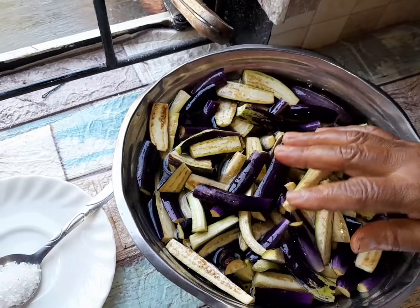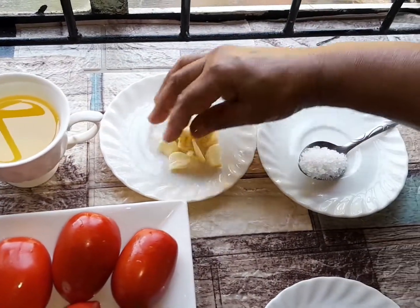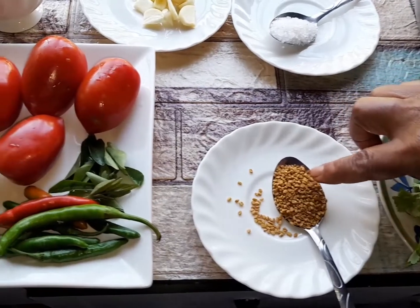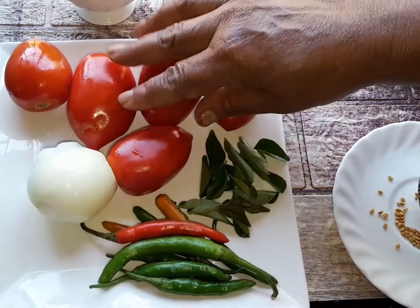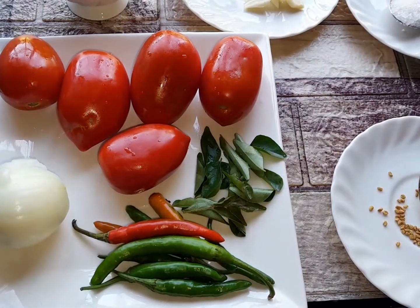For this brendal I have three-quarter cup oil, a few garlic cloves, nearly one tablespoon salt, some dhania, some methi seed — one tablespoon — I have some green chilies, curry leaves, and I have five tomatoes which I'm going to grate, and one small onion.